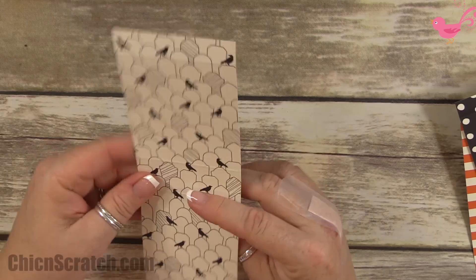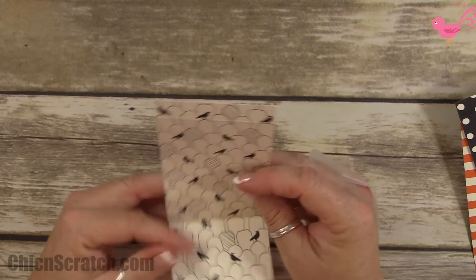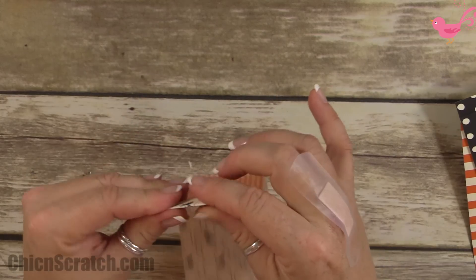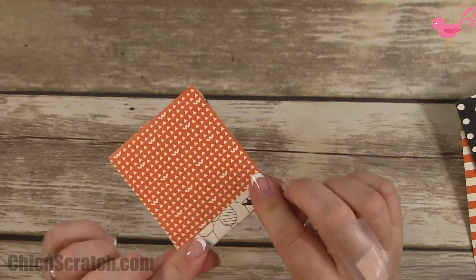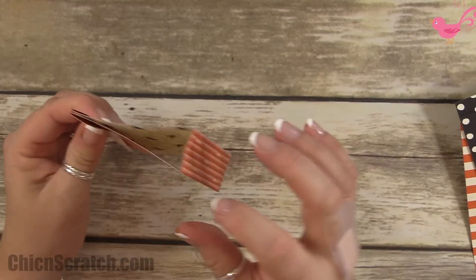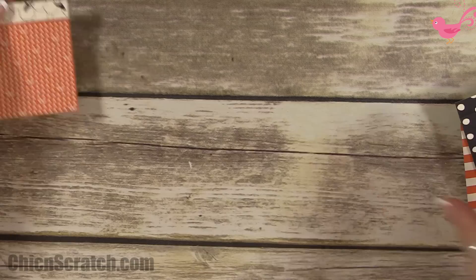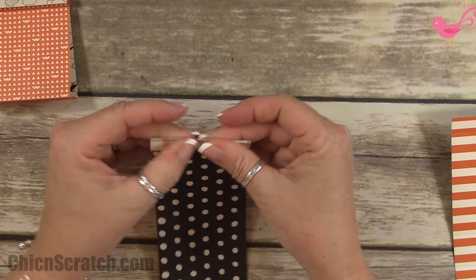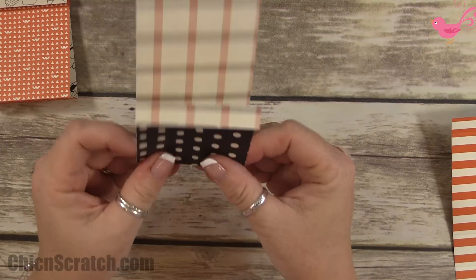Okay, so we're done scoring. Now we're going to fold this piece back, then the other score lines forward, and then this one back as well. It works just like that — you can get that little squeeze so you can actually staple your candy right in there if you want so it doesn't fall out.